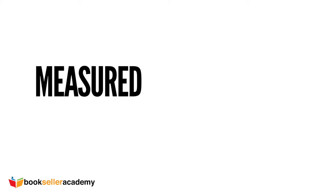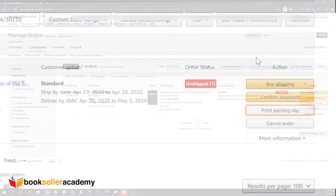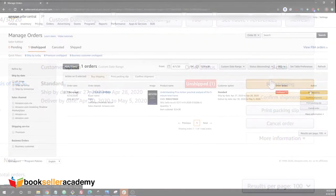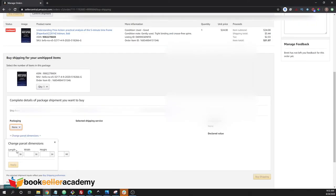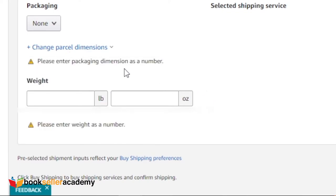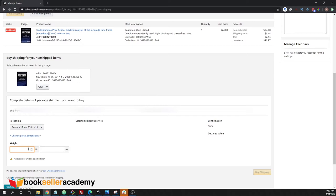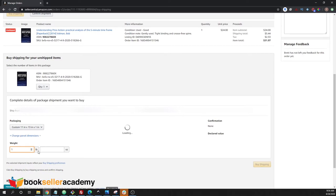Now that everything is packaged, measured, and weighed, let's go back to your order page. From there, click on the buy shipping option. Then click on change parcel dimensions and enter the measurements — for this package, it's 11x13x1. Don't forget to click apply. Now enter the weight; in this case, it was 1 pound 14 ounces.